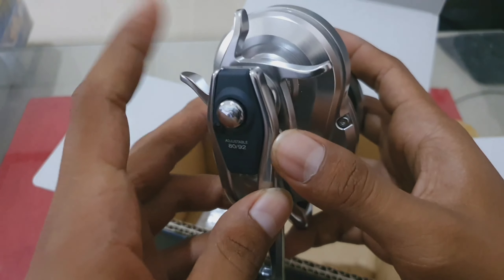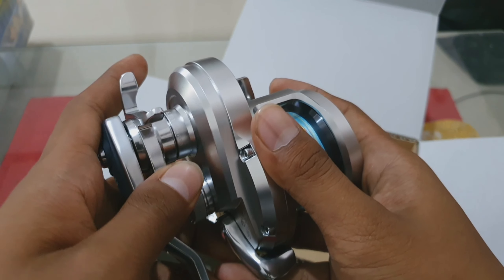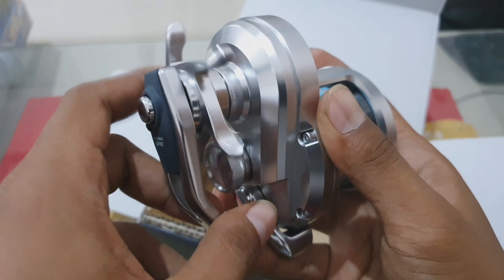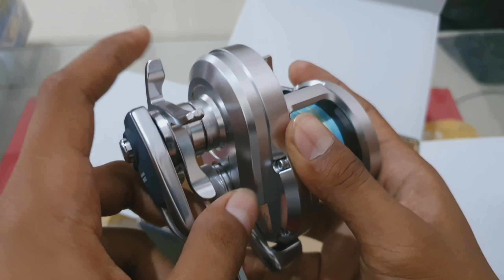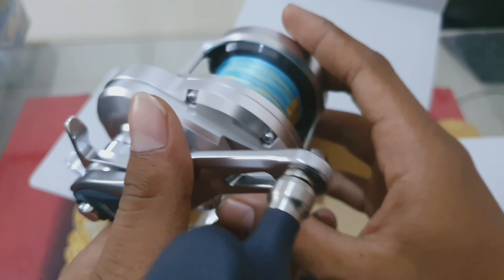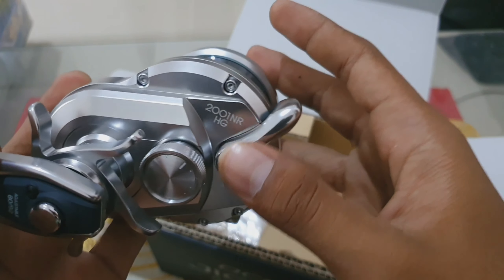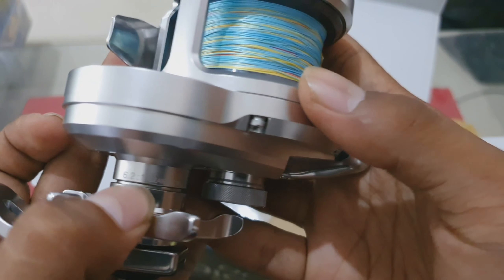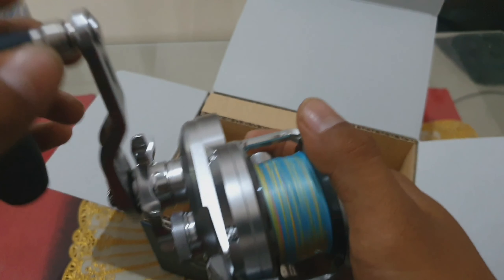Ini pengaturan drag-nya. Kalau kita tekan pakai jempol ke bawah, dia akan mengulur — akan mengendorkan drag. Tapi kalau kita tarik pakai telunjuk seperti ini, dia akan mengencangkan teman-teman. Jadi pengaturannya sangat fleksibel, sangat enak sekali. Tipe Ocean Jigger 2001 NRHG ini memiliki gear ratio yang skalanya itu 6.2 banding 1 — jadi sangat enak untuk bermain slow jig atau fast jig.